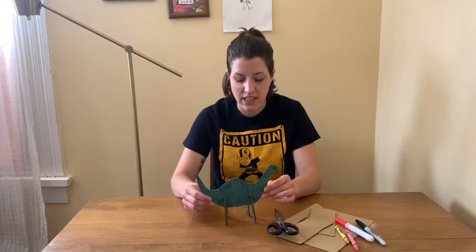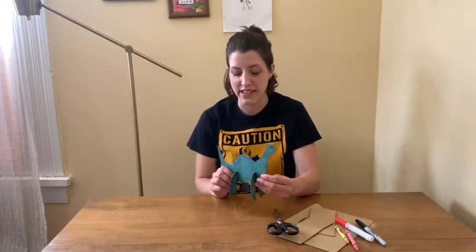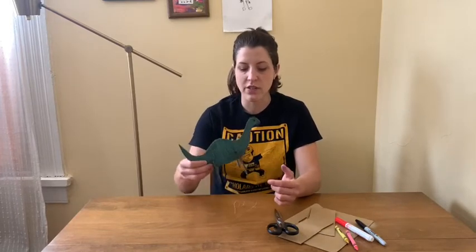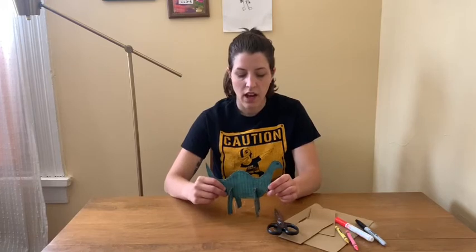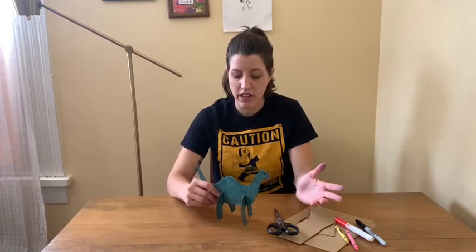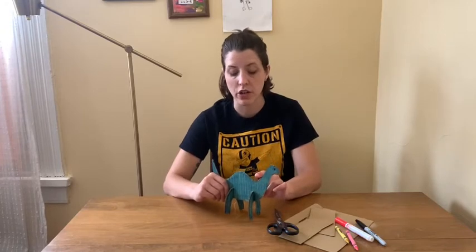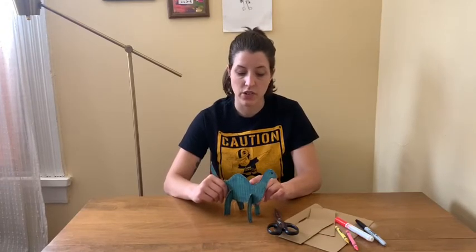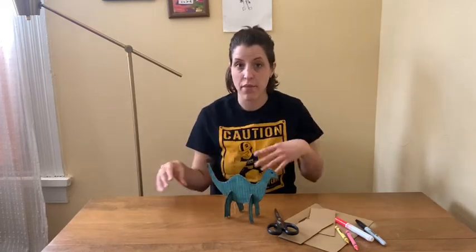This project is pretty open-ended but we are going to be making some cardboard dinosaurs. The one that you see here that I've already made is a Brachiosaurus. You can create almost any type of dinosaur using the techniques that I'm going to show you, and you could also create some extra scenery like some trees or mountains and create a whole landscape for your dinosaurs.